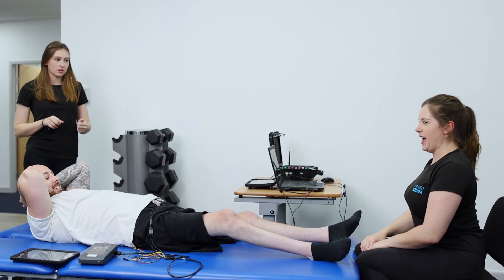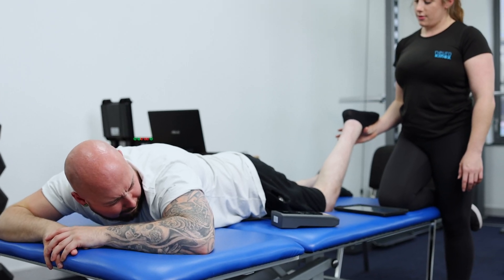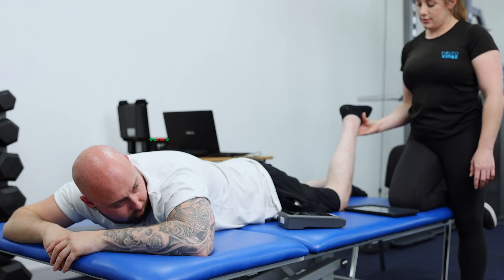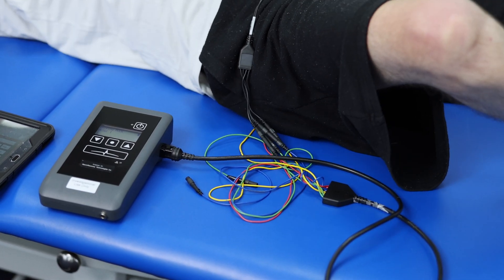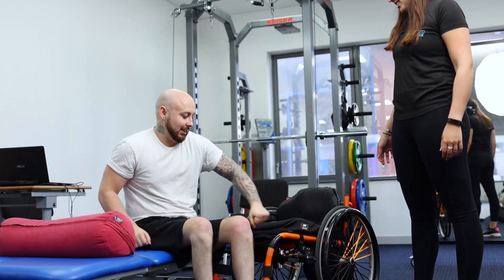Anything can happen if you put your mind to it. One of the benefits I got back from the stimulation is being able to lift my leg and move it around. Being told that I'd never be able to move my legs when I was in hospital, this is quite a big achievement for me.